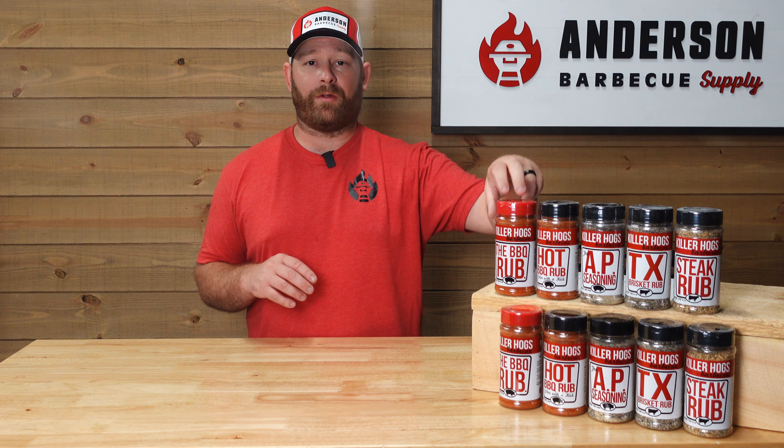I've also cooked steaks with this and paired it with a little hot barbecue or the regular rub for a little heat and some color. Do that combination on your steaks and that is going to be a guaranteed win for your family and friends. Like I said, all these Killer Hogs products are available in our shop.